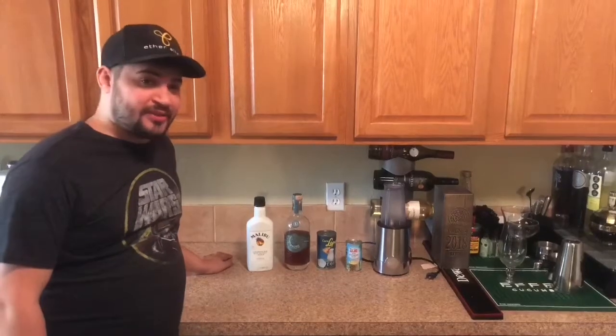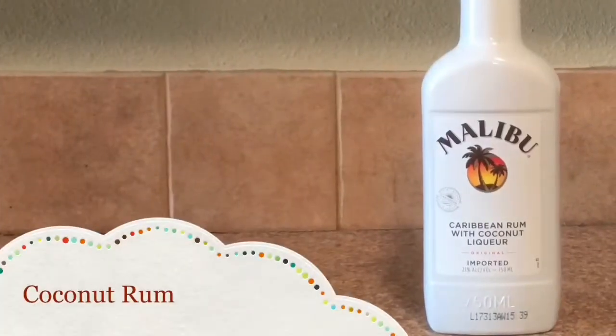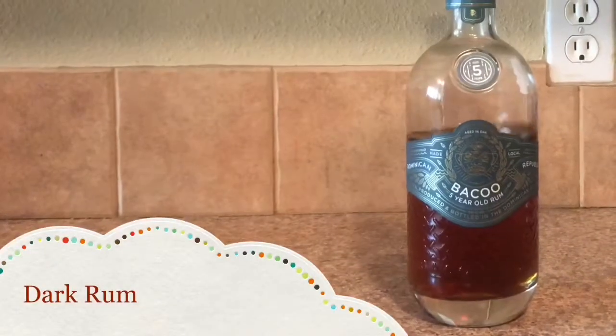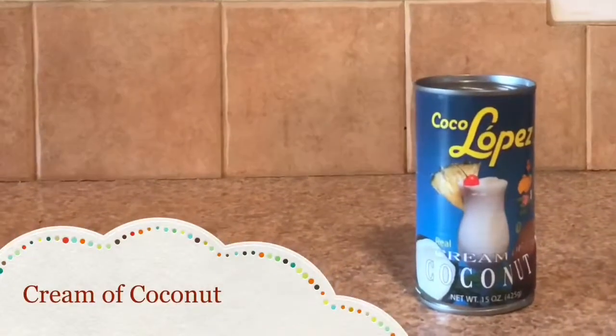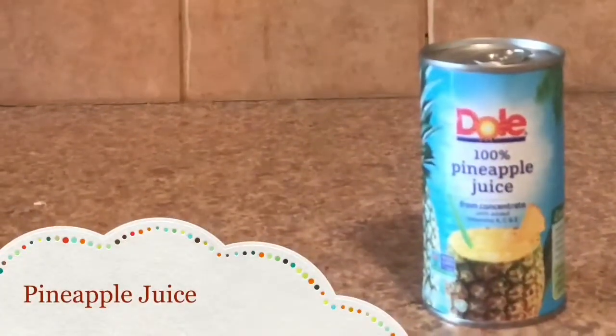You're gonna need four ingredients to make this drink and a blender. You're gonna need some coconut rum, some dark rum, some coconut cream, and some pineapple juice.